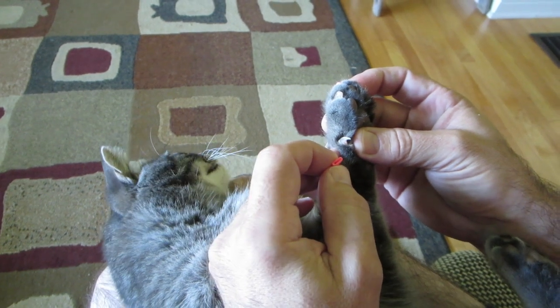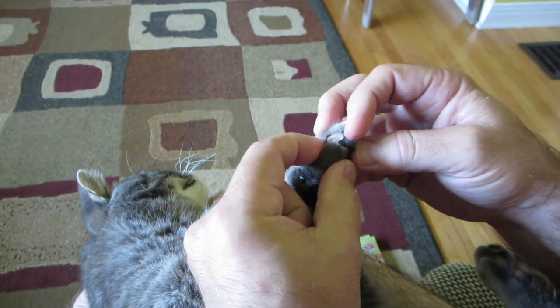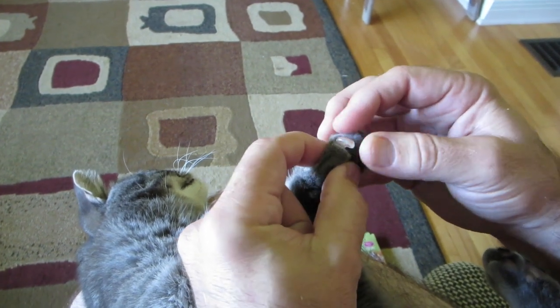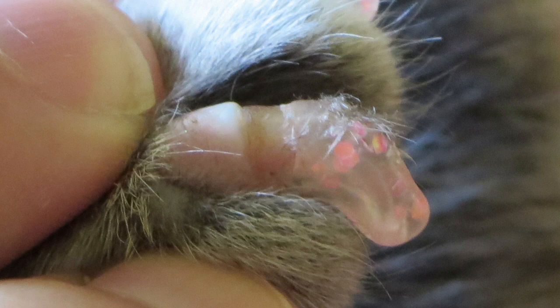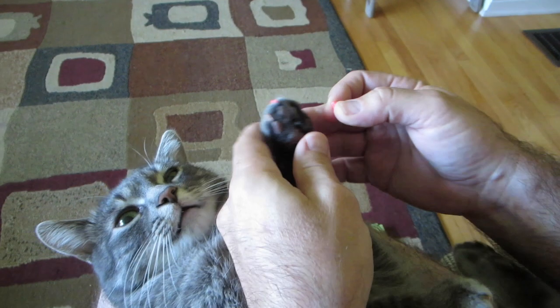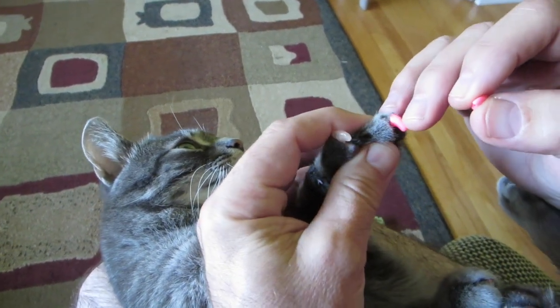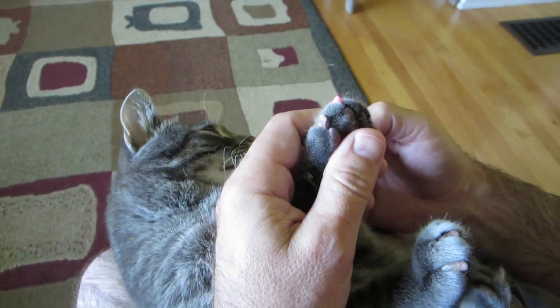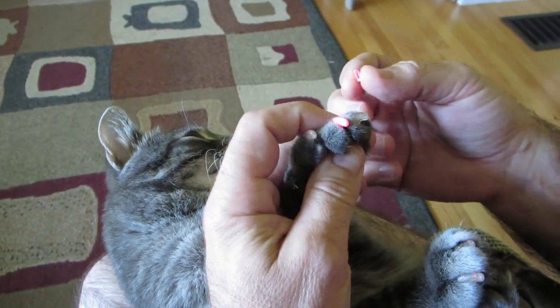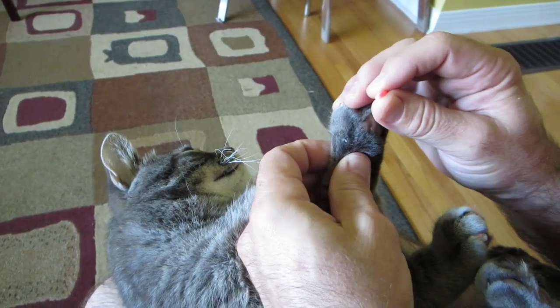It stays on until the claw finally sheds. You can see — with the black ones especially — there's a space as the claws grow, a significant length of claw between the cap and where the claw meets the body of the cat. We see these claw caps last maybe a month at most, so you have to keep checking every day. Today we found one that came off, so we're gonna put a claw cap on.